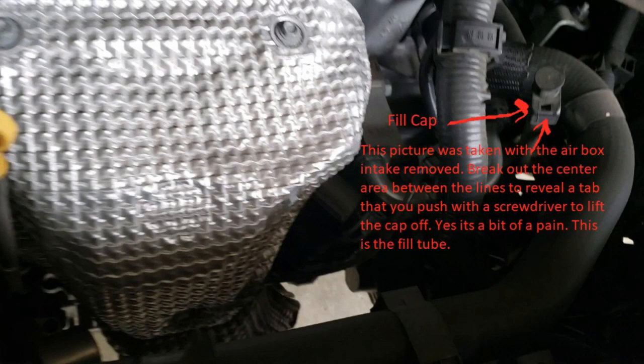This is a picture of the fill tube in the Altima for the transmission that does not have a dipstick. It has a cap that clips on and seals with O-rings. In order to get this cap off on mine, since it's never been opened, I had to take a pair of needle nose pliers and literally break out the plastic in the center — where I have the arrow pointing — to reveal a tab that you push in with a screwdriver in order to wrestle the cap off. Once you get the cap off, you can use a narrow funnel to fill your transmission with.